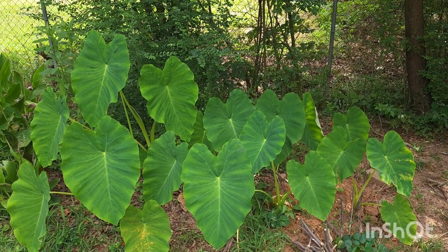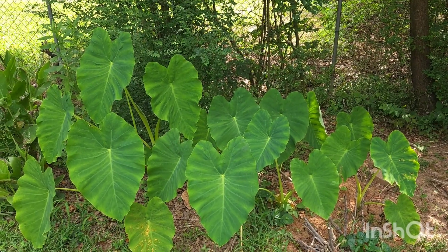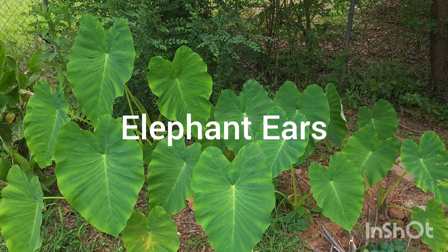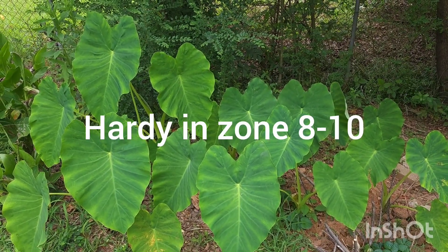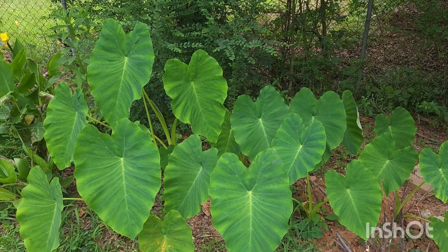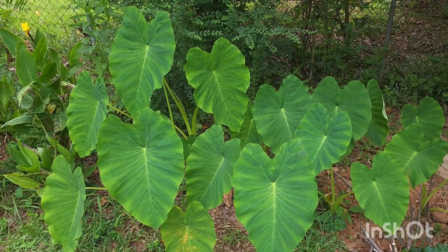Today it's the beautiful elephant ears. The two types of elephant ears that I know of for outdoors are the alocasia and the colocasia. The alocasia are the ones that point upward, and the colocasia are the ones that are heart-shaped — they look like actual elephant ears and they point downwards.